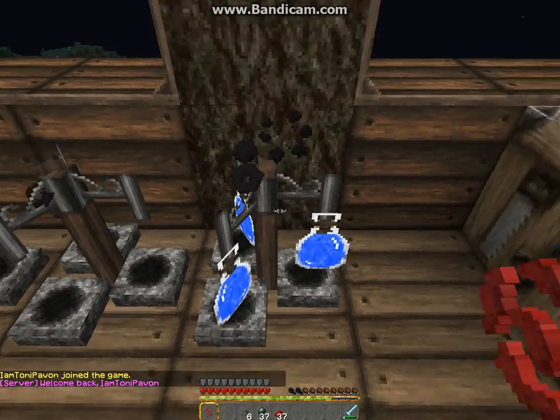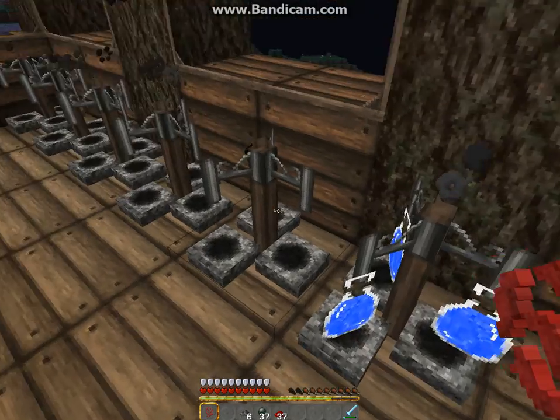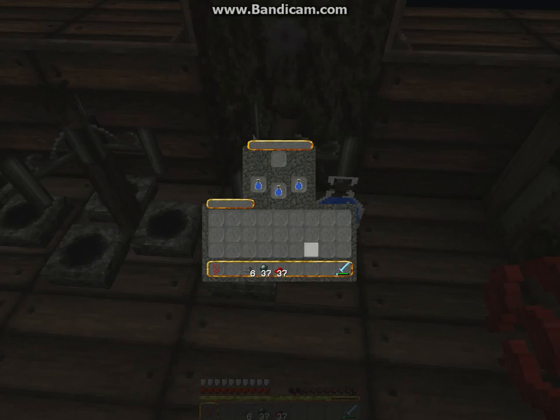So what you do is get however many water bottles you want in a brewing stand, then you take some nether wart and put it in. I'm just gonna stop the video and cut it when it's done.